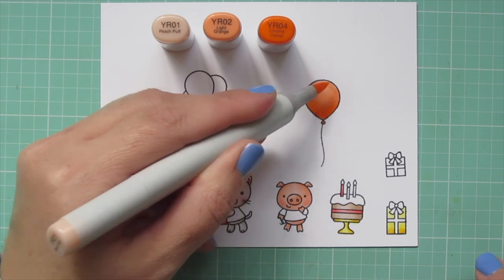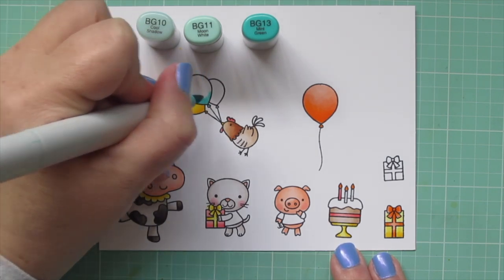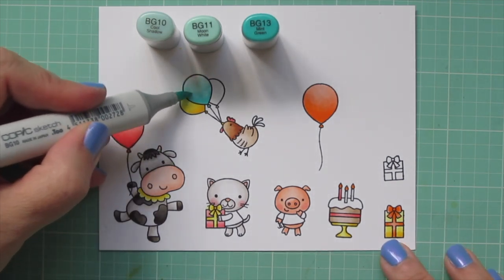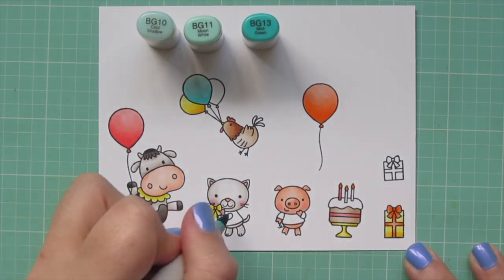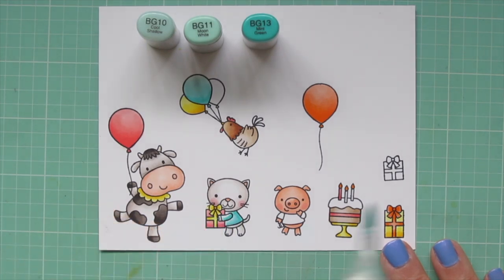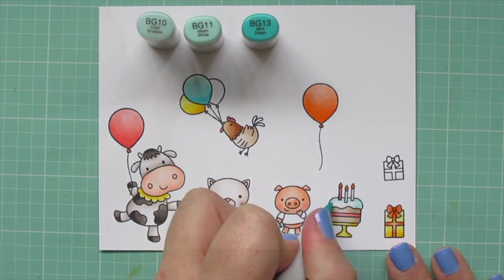For the blues, I'm using BG10, BG11, and BG13. The BG13 is what I'm starting with down toward the bottom of the balloon — I want it to look darker as it comes to that tied-off end, and then have that highlight where it's nice and full at the top. I also colored in the kitty's shirt with these three shades, and then I used just the BG10 to color in the icing on the top of the cake. It just has a little hint of color but looks almost white.